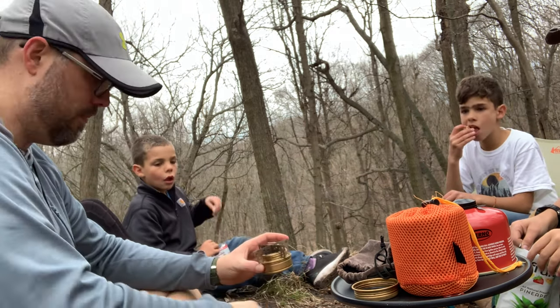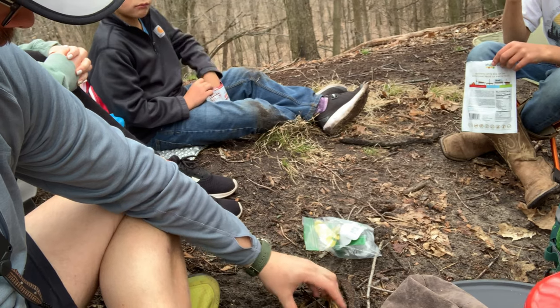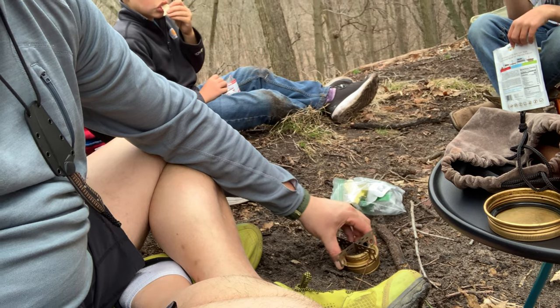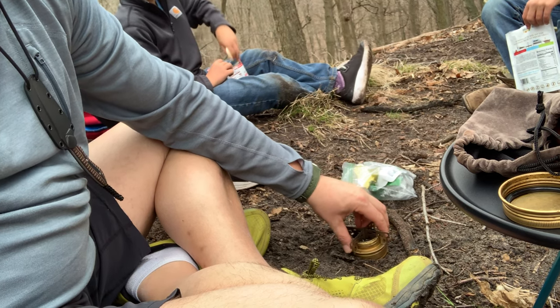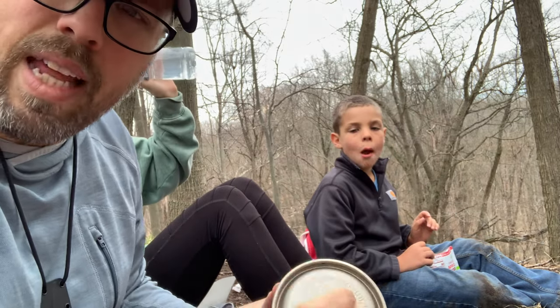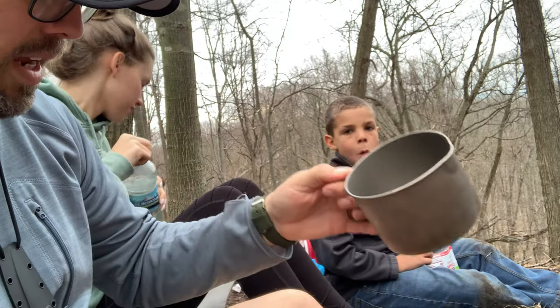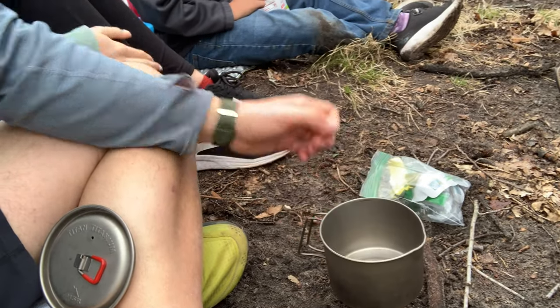You want level ground, so we'll get this to be level here. We're on kind of a hill, so push that into the ground a little bit to make it level. There we go — nice level, sturdy pot stand. Now we need a pot. We'll take a big MSR pot, I think it's 750 milliliters, and put it on top of the alcohol stove like so. We need some water guys — who's got water?